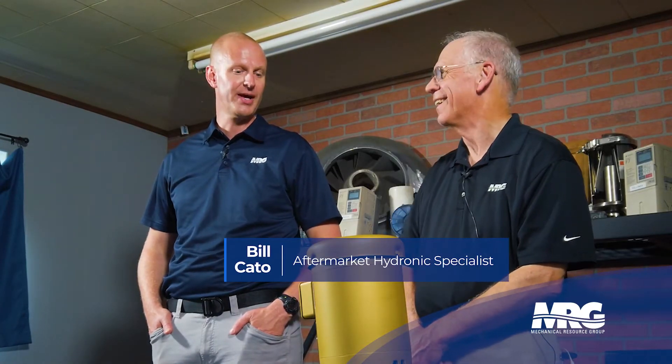Today we're going to be talking about pump seals and how to replace a pump. I've got Bill here — Bill, what do we got going on today?